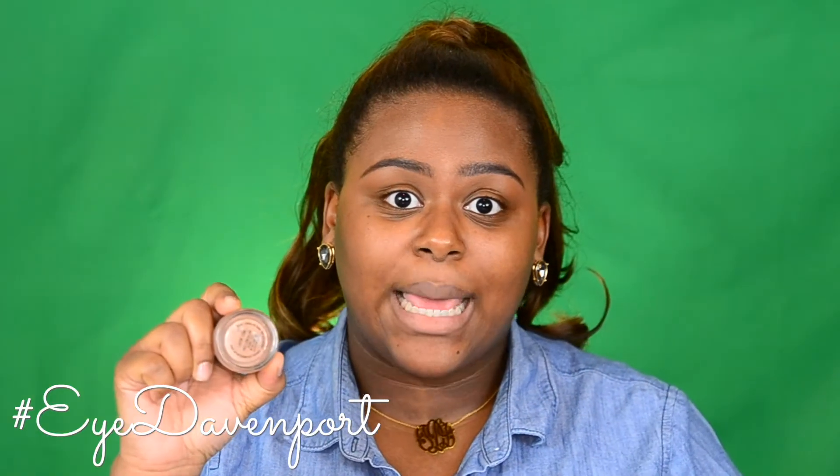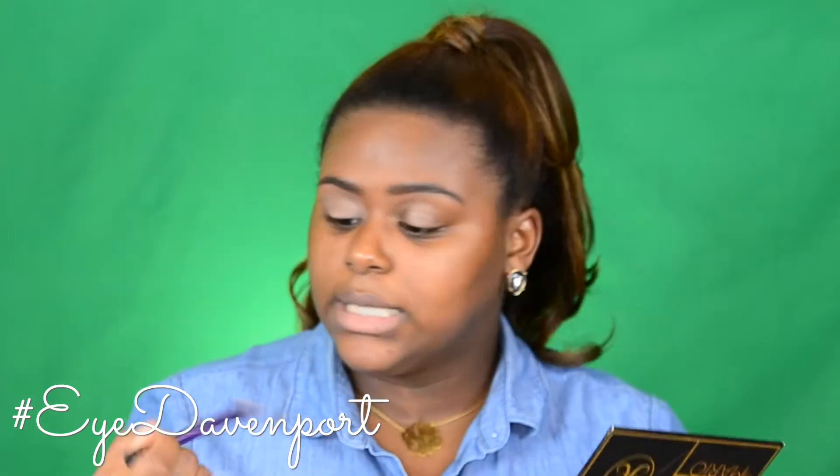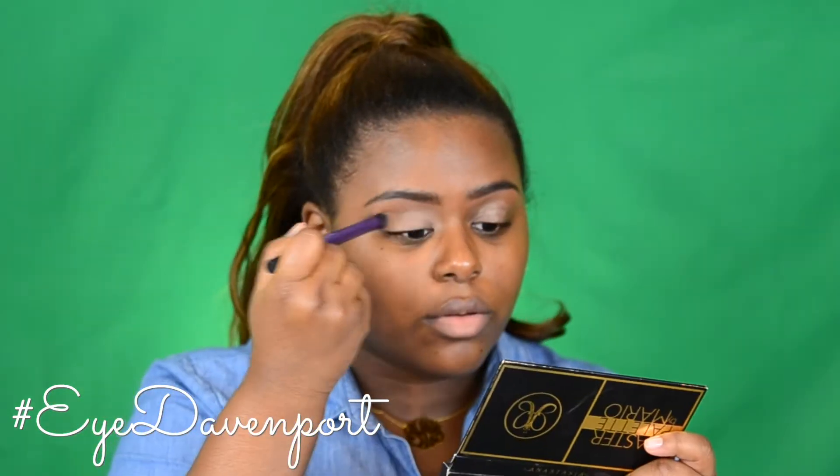Priming my lids with Layin' Low by MAC. I'm using the Real Techniques Deluxe Crease Brush to buff it in.